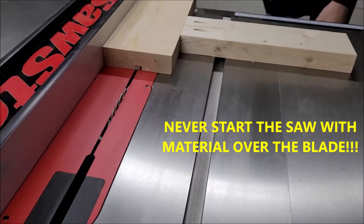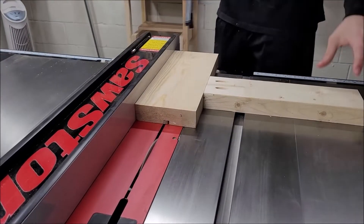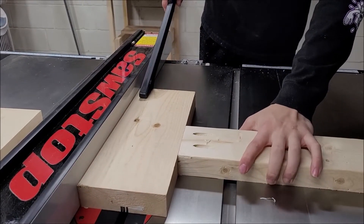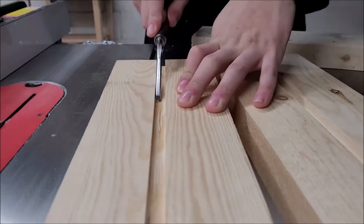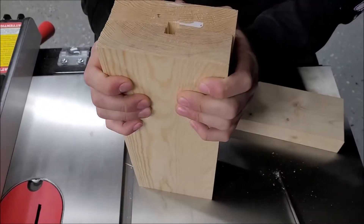We left in this upcoming mistake so you know not to do the same thing. If you're going to leave your dust collection on there, you have to cut through the entire board — if you're just cutting out a portion like we did, it's not going to work because of the riving knife on the back of it. So we started over after removing the dust collection, and there you go.